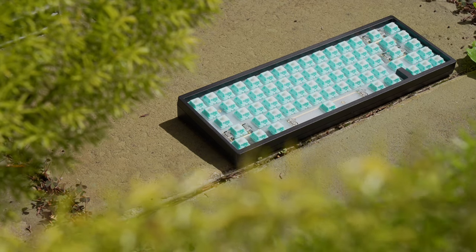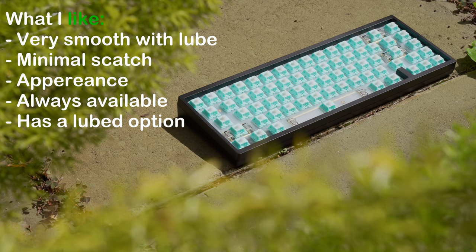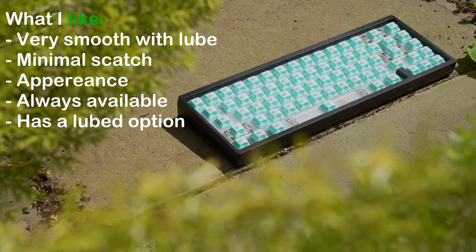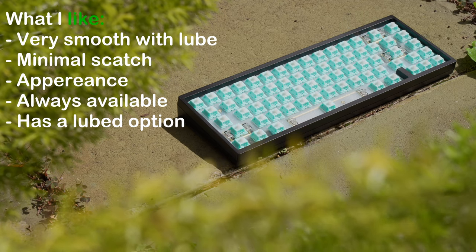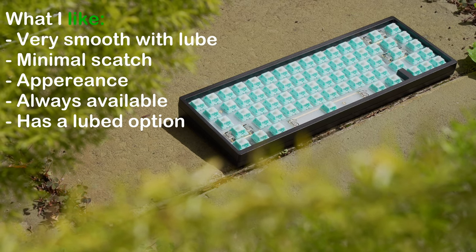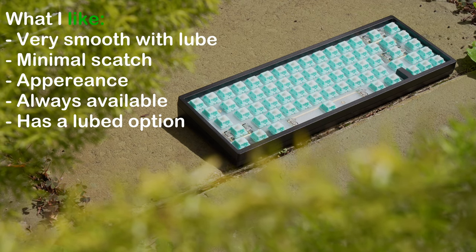So what do I like about these switches? With some lube, these switches are very smooth. I would say they're pretty close to Alpacas depending on how you lube them, but the 60g spring plays a part too. The lube took out most of the scratch, and they are the tiniest bit scratchier compared to the Alpaca, but nowhere near as scratchy as the Ink Black V2s or the NK Cream.